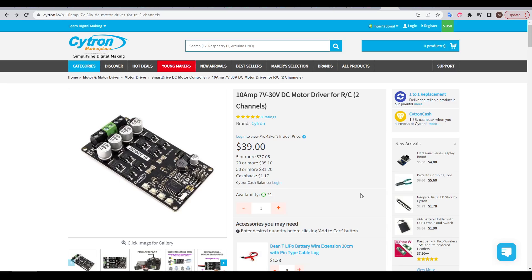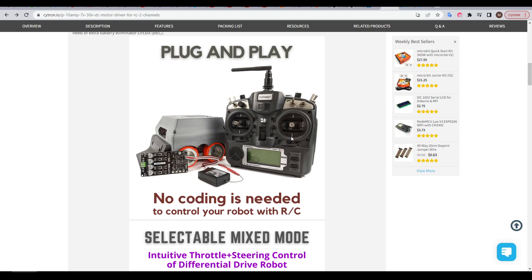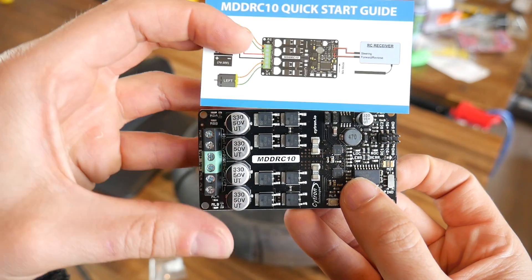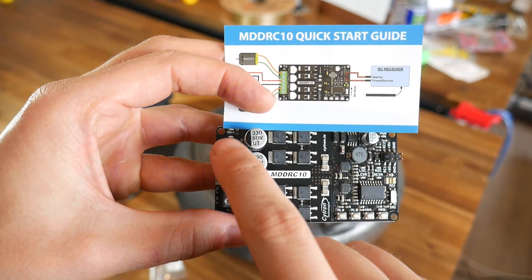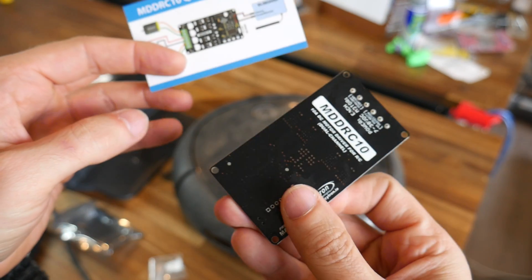What Sam recommended was this board from Cytron. I thought the price was reasonable at $39, so I ordered a couple. As they claim, and as you'll see in a moment, this board is really plug and play, with zero coding needed to take an RC signal and use it to control a robot. It's delightfully simple, as explained by the quick start guide — power goes in, two motor outputs for tank treads or wheels, and then RC signal inputs on the other side.